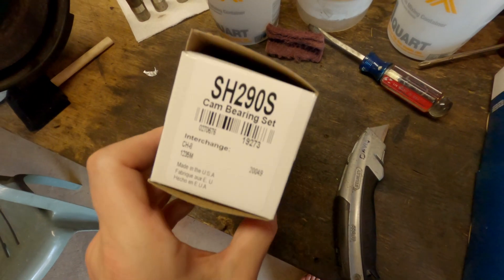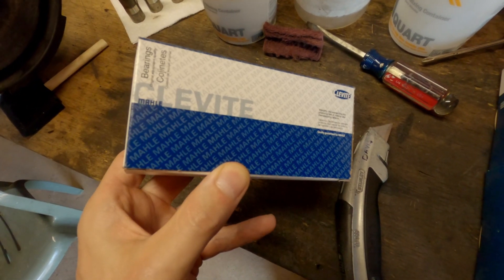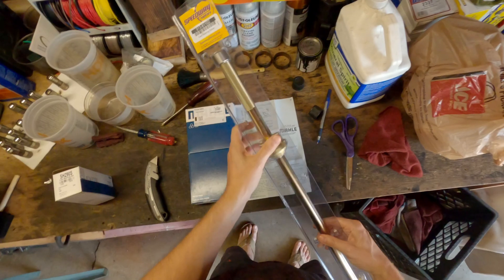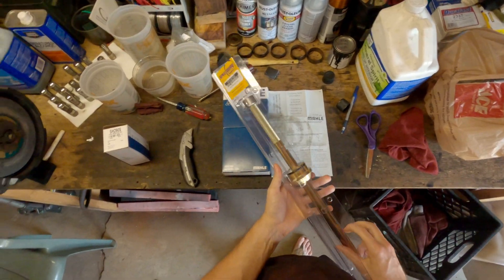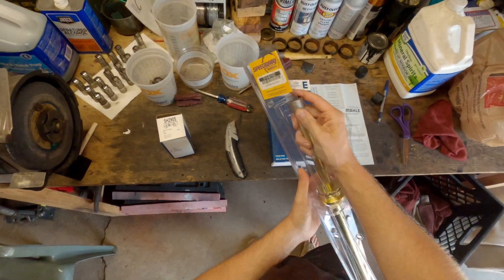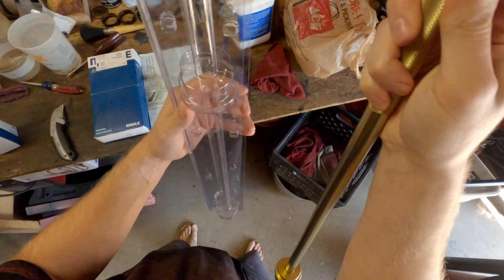Hey everyone, welcome back to the channel. Today we're going to be installing camshaft bearings on my Vortec Chevy 350 880 block. If you take a look here, the tool that I'm going to use I got from Speedway Motors and it's Chevy Small Block specific.